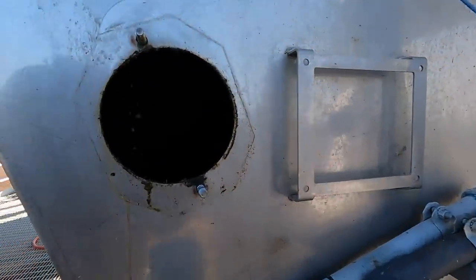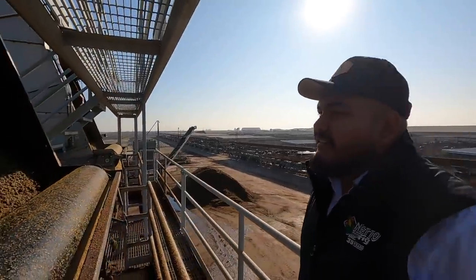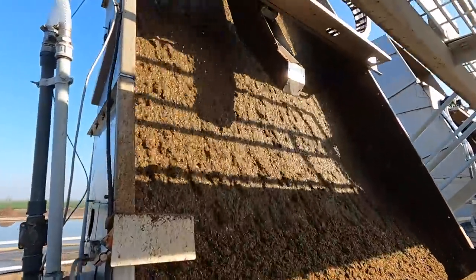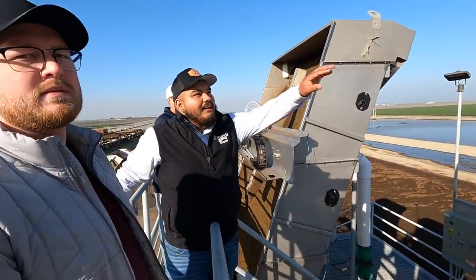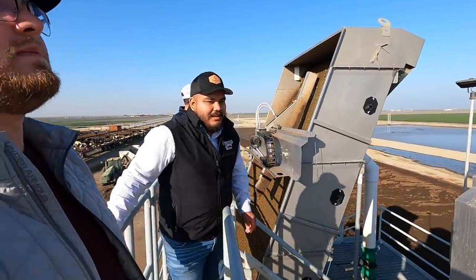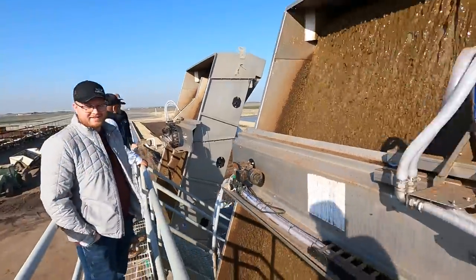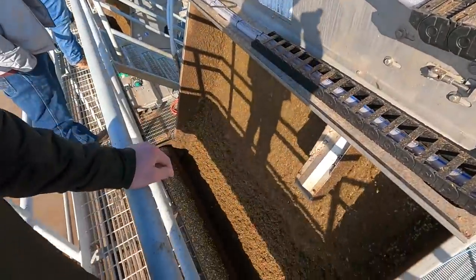Over here you can see all the liquid, and all the solids are stuck on the screen in the front. The rollers squeeze it — it's pretty dry, just a little moist. You can see how the water and fluid comes in, and the screen separates the solids while the liquid falls in the back. This here is something new — it's an automatic cleaner, because you're supposed to clean the screens once a day, so this robot goes up and down and cleans the screen.